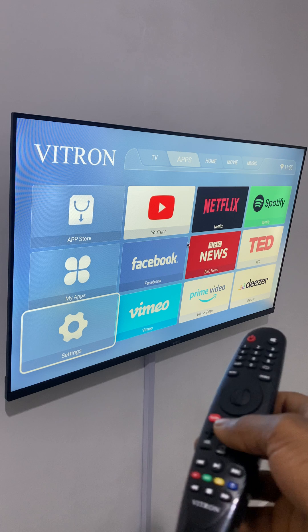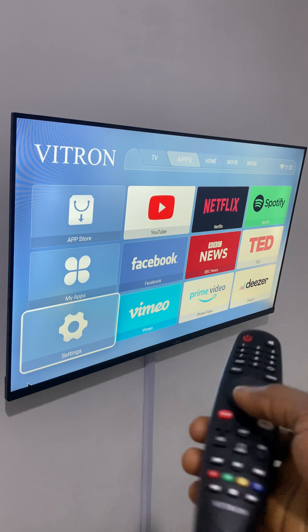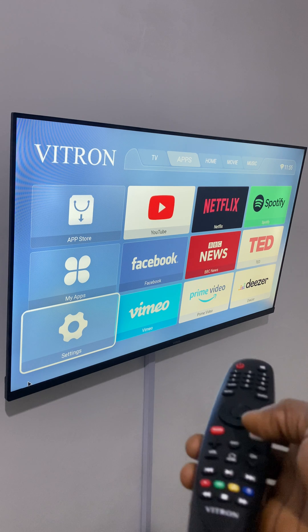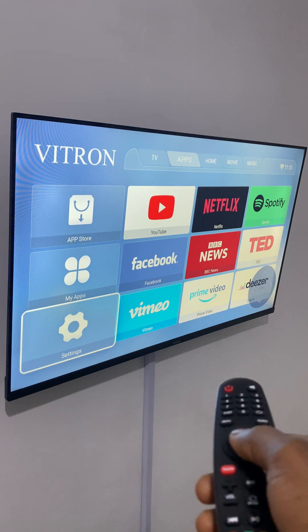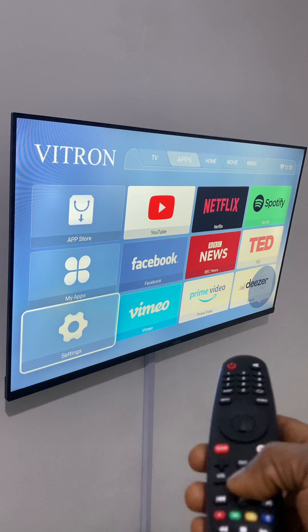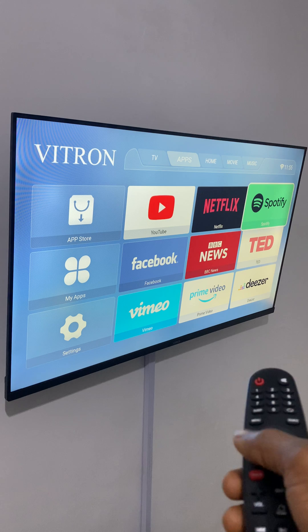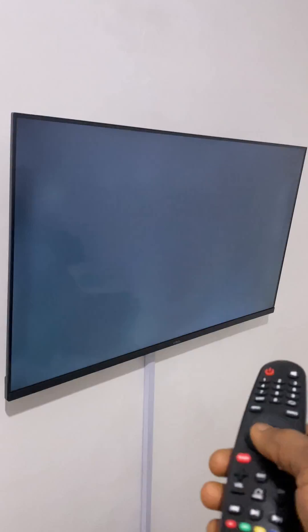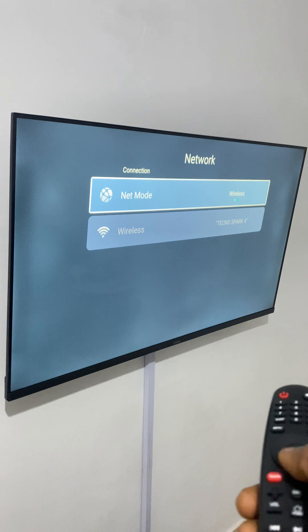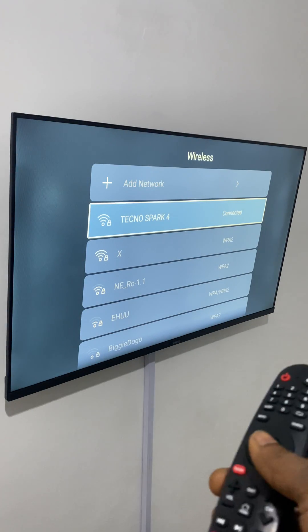First, go to your home screen. You can use the mouse if you want. Use the selection to navigate to Settings from the home screen, then go to Network.